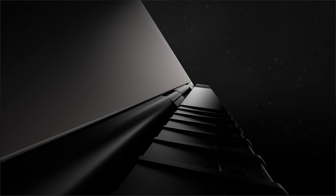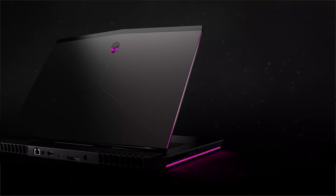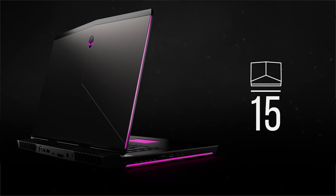Alienware laptops are notorious for being overpriced, very gaudy, with very crazy lighting setups — there are more lights coming out of there than a freaking alien spaceship. Depending on who you talk to, lots of people say Alienwares are totally not worth the money, overpriced pieces of trash. Then other people swear by them, saying they have the best build quality, fantastic value for the money, and great performance.